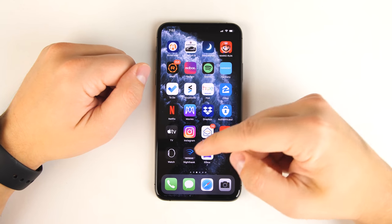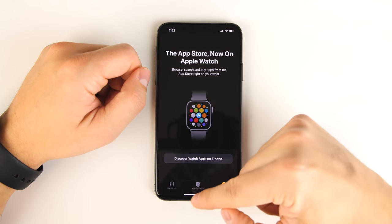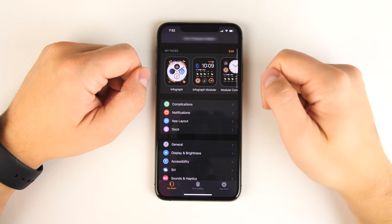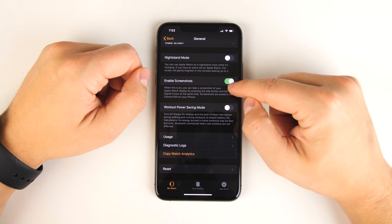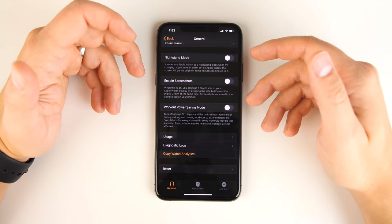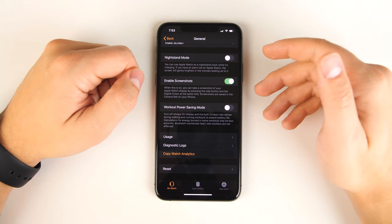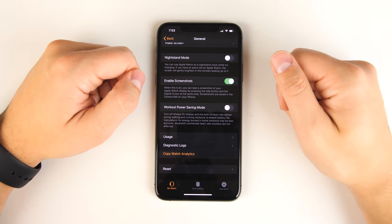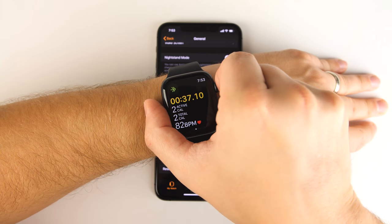The next few unknown features are found in the Watch app itself. Open the app, go to the My Watch tab, tap General, then scroll down to the bottom and you'll see an option for enabling a screenshot. By default, when you first get your watch, that's going to be off. If you turn it on, you can start taking screenshots on your Apple Watch by pressing the dial and side button at the same time.